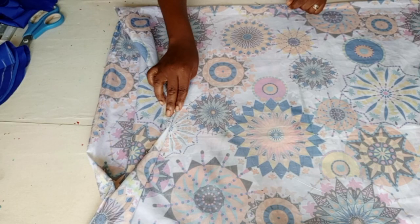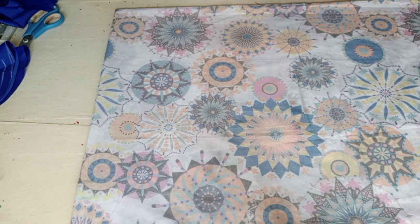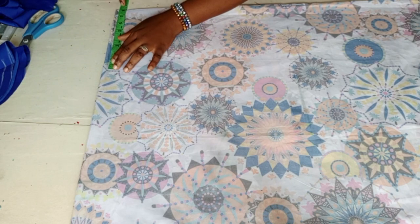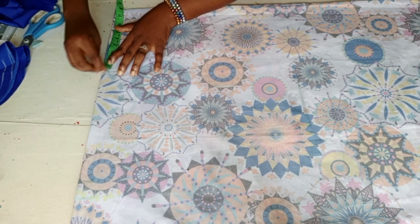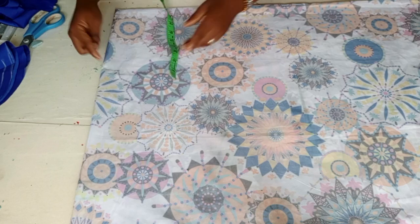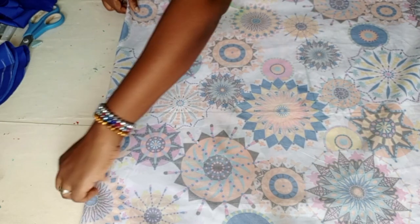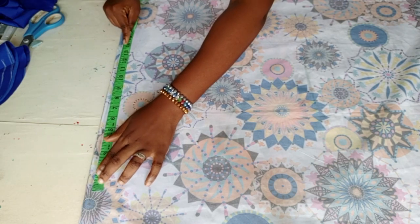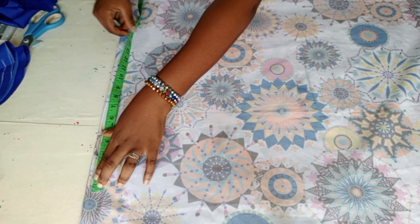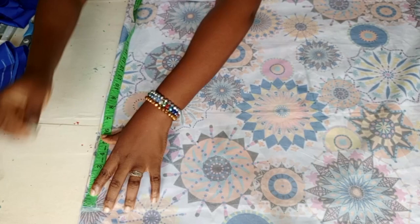For the body, you fold your fabric into four. I'm cutting the front and the back aspect together. Coming to the upper part, the shoulder I'm using is 16 inches — you divide your shoulder by two giving eight inches. From here I will be taking the sleeve length. I'll be making use of 13 inches for the sleeve, then I'll add one inch for the folding, making 14 inches.